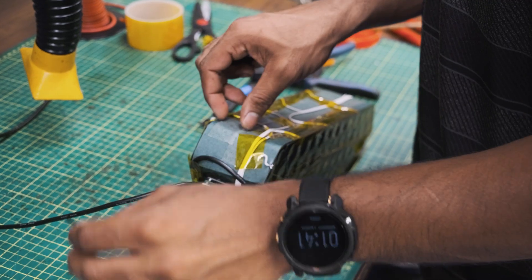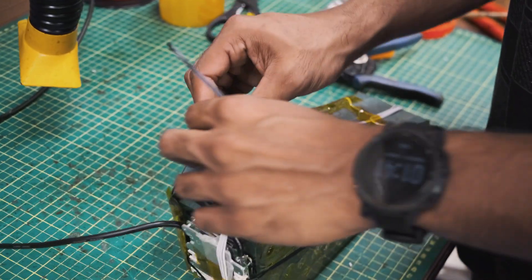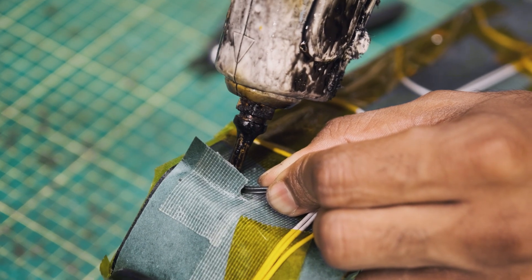This temperature sensor needs to be placed right beside a cell. So we'll make a slit through the fish paper and Kapton here, and then glue it against one of the cells.